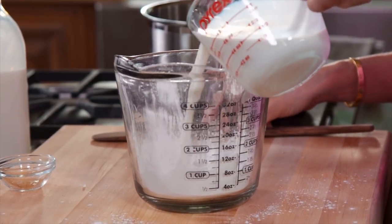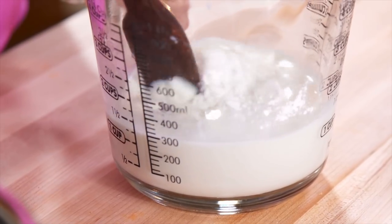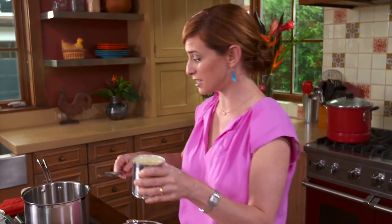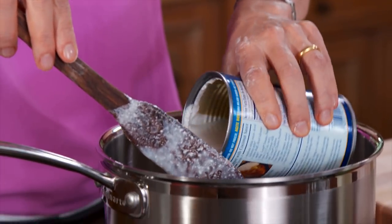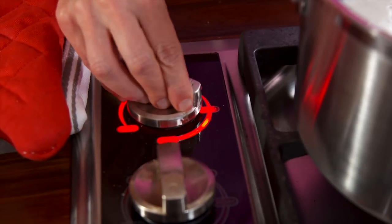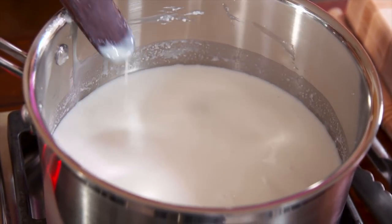To make the crema de coco, start by mixing a cup of cold milk with a half a cup of cornstarch. Into the saucepan, add a can of sweetened condensed milk and 2 cans of coconut milk. Now add the cornstarch and cold milk mixture on low to medium heat. We're just going to stop when this mixture coats the back of the spoon.